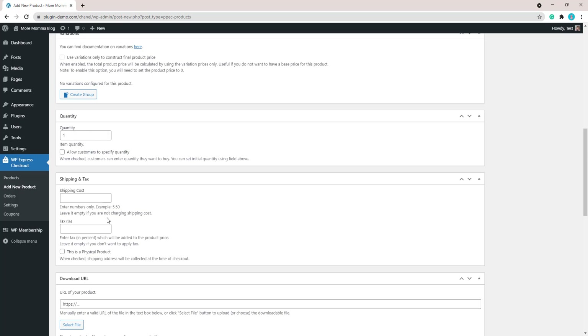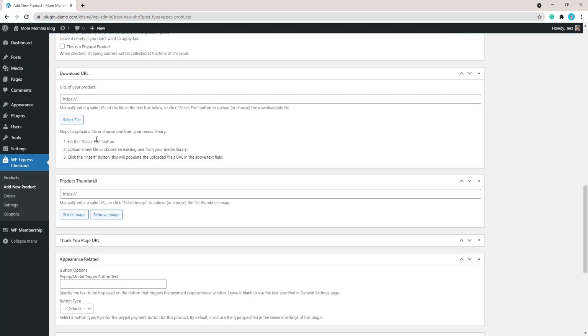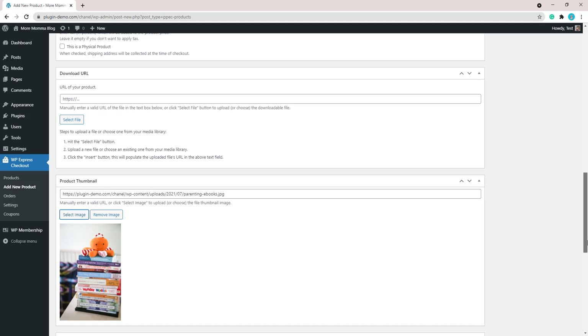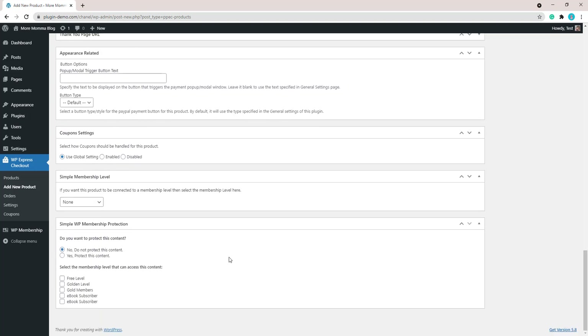Set quantity to one. You can add shipping cost, tax, or leave those as is. You may need to add a download URL if it's a digital product and select a thumbnail image. Then scroll down to the Simple Membership Level section, where you connect a membership level to your product. From the drop-down I'll choose my Ebook Subscriber level, so those who purchase this product will become ebook subscribers and their member profile will be created within the WP Members menu.